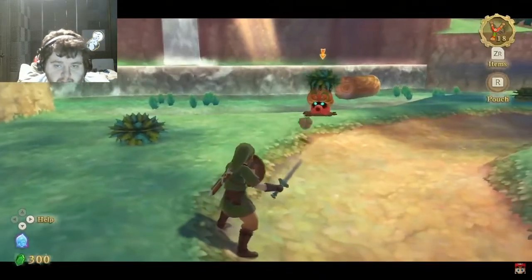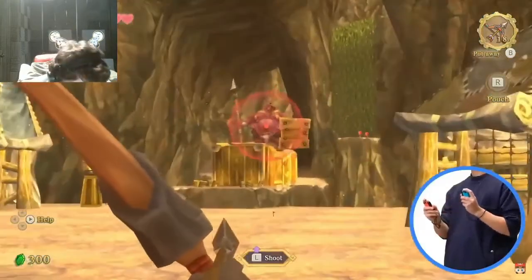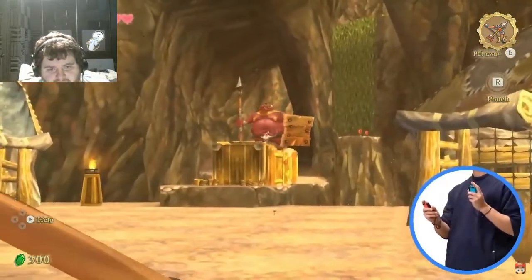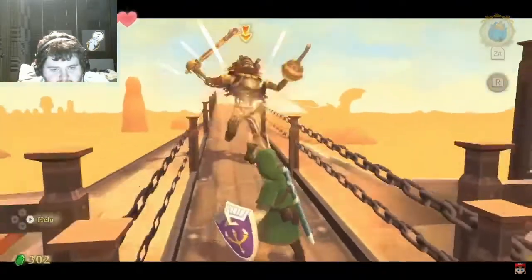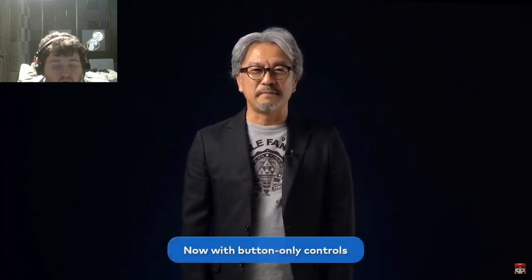The Joy-Con controller in your left hand is the shield. By lifting the controller, you can raise the shield to block enemy attacks. You can perform other actions like using both controllers to wield the bow in the air. These physical movements add a sense of urgency and tension to combat. We've also made it possible to play the game with button controls to ensure it can be played in handheld mode or on the Nintendo Switch Lite system.